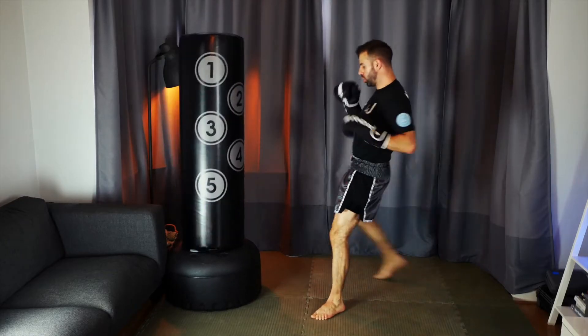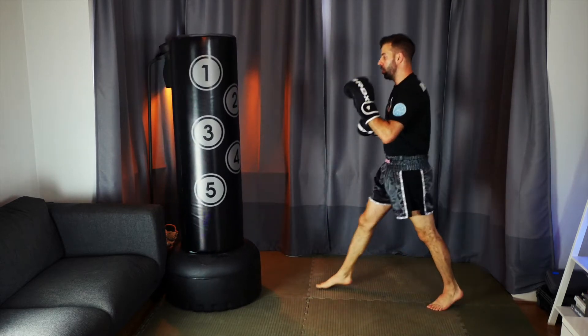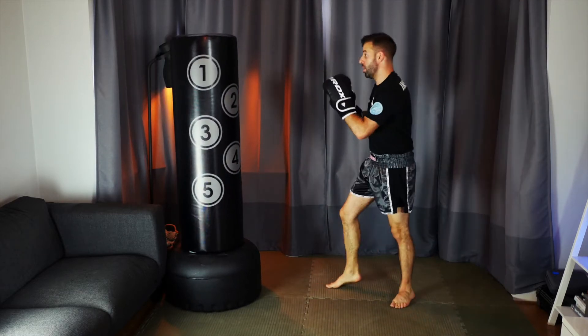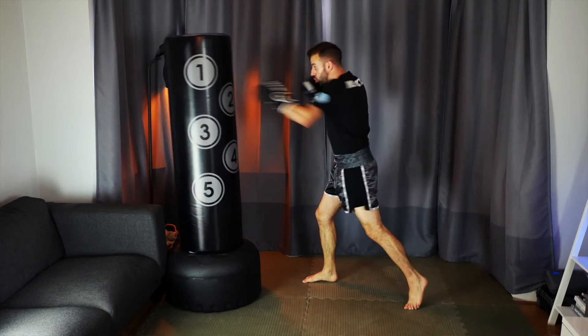By doing this it allows me to turn my front leg into my rear leg. This is really effective if you end up fighting in an open stance — for example, you might be orthodox but your opponent is southpaw — so in order to attack the outside of their leg with significant power you use the switch kick to turn your front leg into a back leg. So we're going jab, cross, jab and switching at the same time. You can also use this orthodox to orthodox in a closed stance, but you'd then be attacking the inside leg or closing the distance to attack the rear leg.